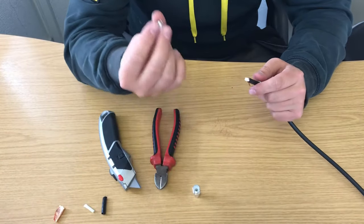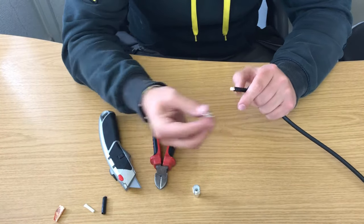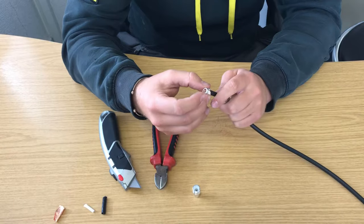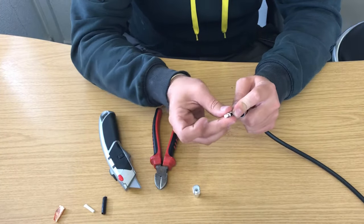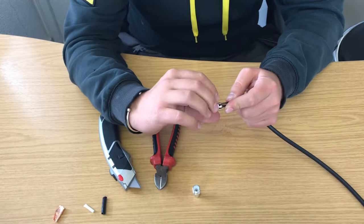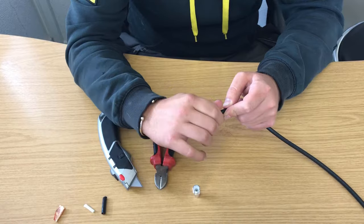Then get your clamp, open it up slightly because sometimes it can be a bit tight. That goes on that way like that — you want to do it so it covers the cable like that — close those down and then just twist the braid round until it's nice and tight in there.